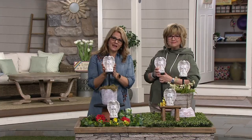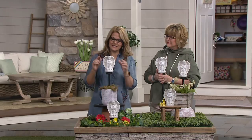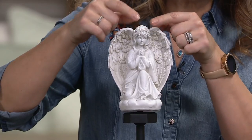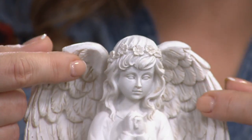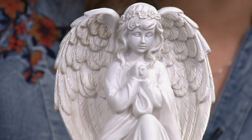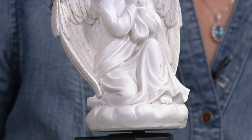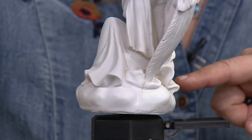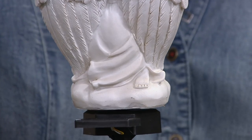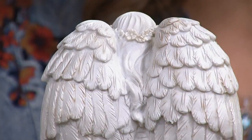She looks like she's made out of stone but she's actually made out of a polyresin material to get that extreme detail. You can see that beautiful crown of roses with her hair flowing, and the gorgeous detail in each one of the wings. She has her hands cupped in prayer and is leaning on one knee. Her toes are exposed a little bit — you can even see the toe in the back. The wings look like they're going to cup around her just to protect her. It's just extreme detail all the way from the top to the bottom.